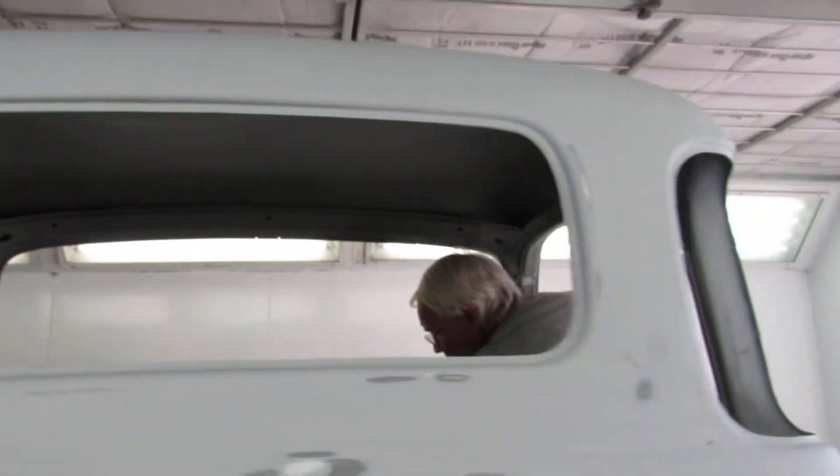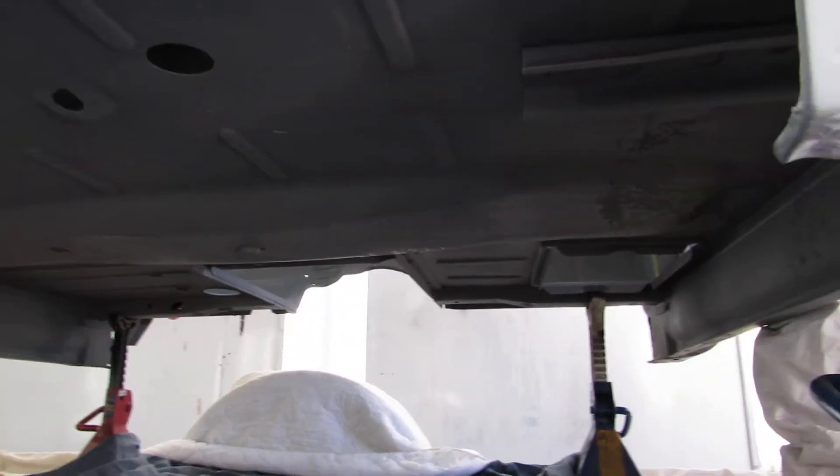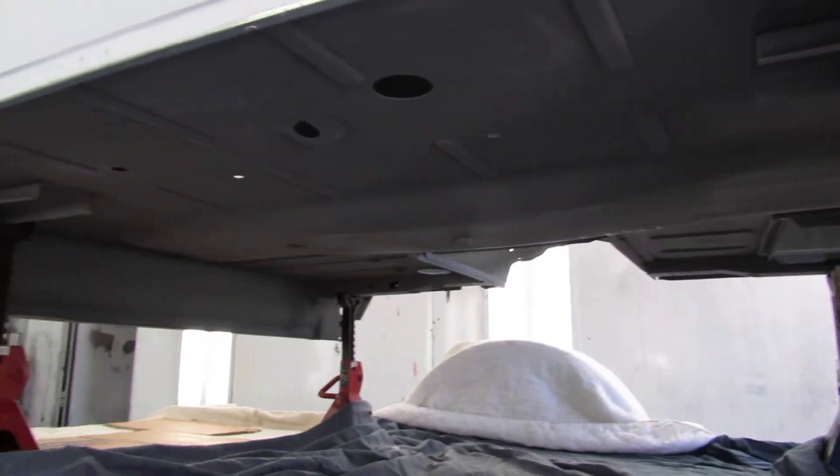I'm going to move along a little more and do a real quick underneath shot. Underneath it, I'm just going to paint it black, so I don't care if it gets primed or not.